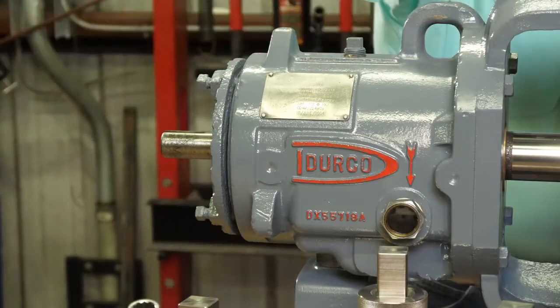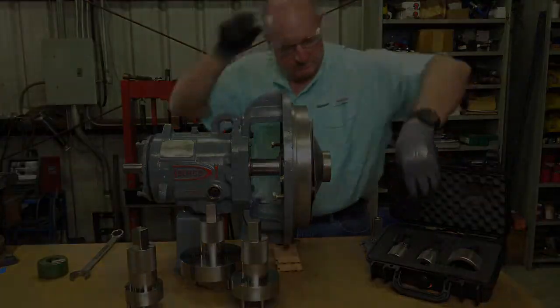Now you're all done, and there's been no damage to the critical components of the pump.